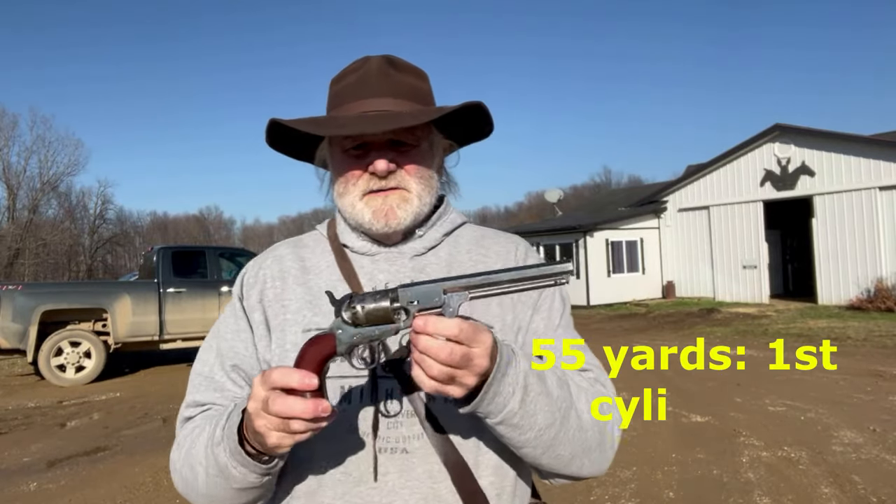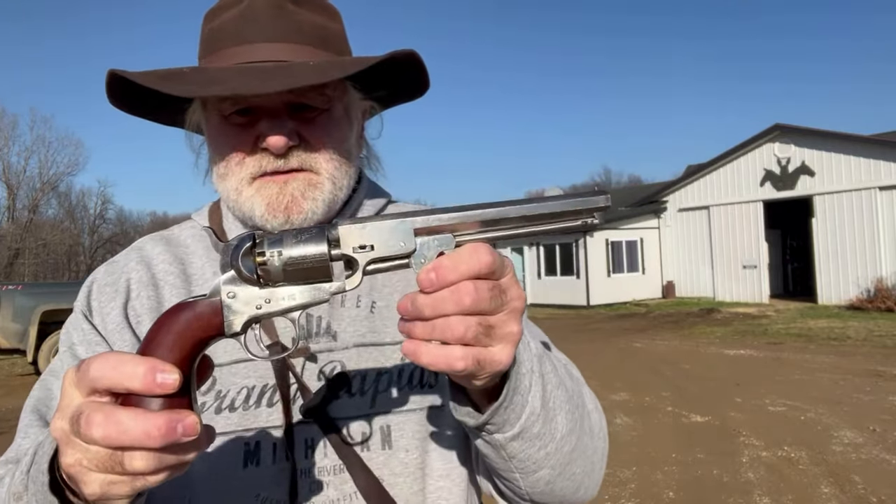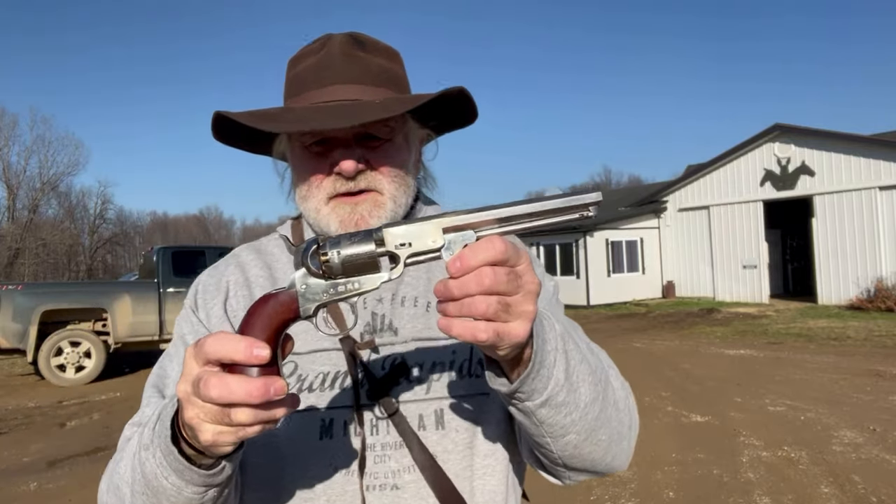All right, so here we are back shooting Old Silver again for part two. The only change I've made to this gun after last time is I had some cap jam problems, so I've put a new set of slick shot nipples on it since the last video.